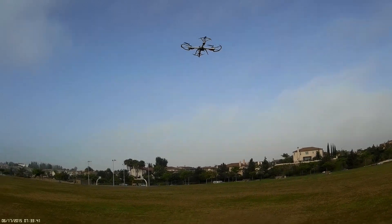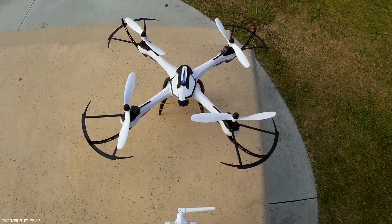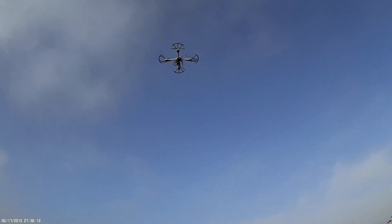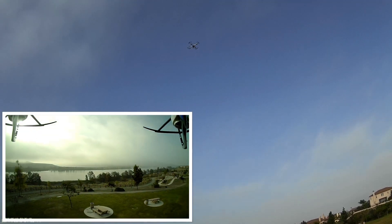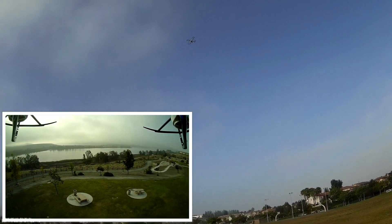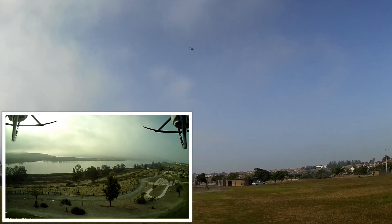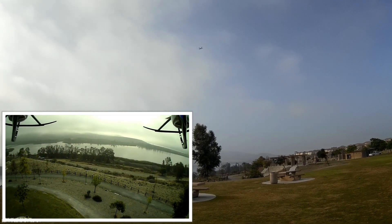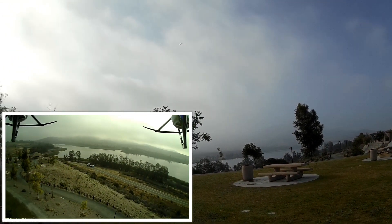Okay, I'm going to land it. I'm going to put a little camera on it and see what kind of video it can take. Now when you're taking videos, you don't want to be doing bank turns, otherwise the landscape is going to be crooked and it's not going to be level.